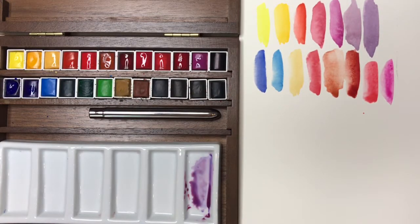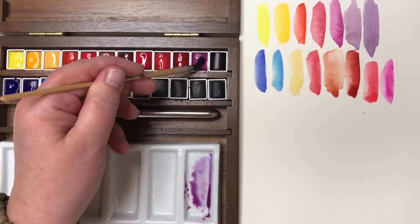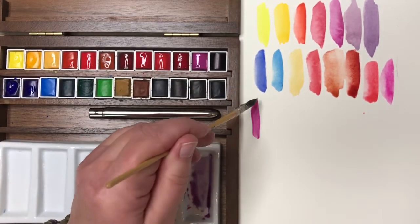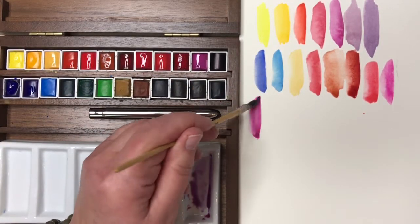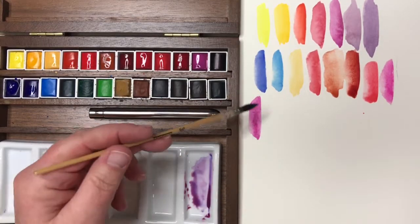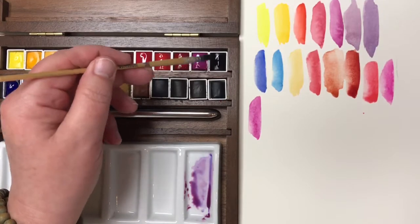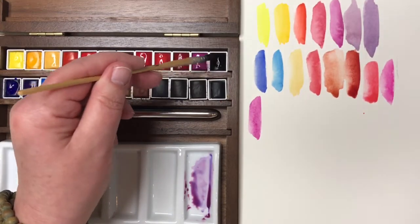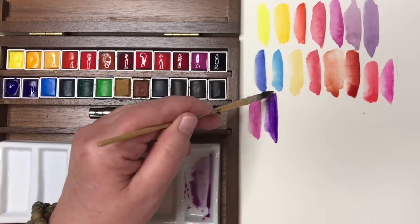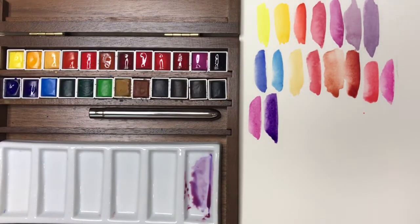They also include Cobalt Violet Light Hue, which is a really useful color I use quite often for many purposes. It is semi-opaque, so you have to keep that in mind, but I usually use it fairly washed out. They also include a lovely deep purple, Dioxazine Purple, which is fairly standard — Winsor & Newton makes one they call Winsor Violet. It's a great purple to have in the palette.